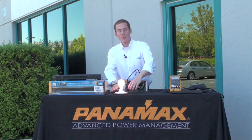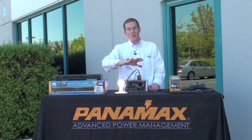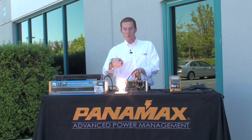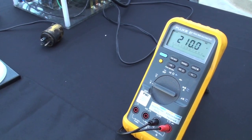This light bulb represents everything in your home theater system — your television set, your audio video receiver, all that fun stuff. When I hit the light bulb with a 200 volt surge it gets pretty bright, and my meter says over 200 volts just like that.